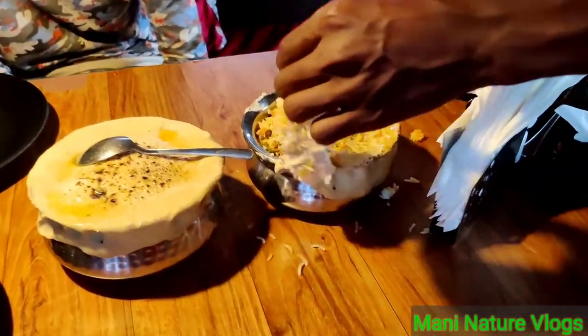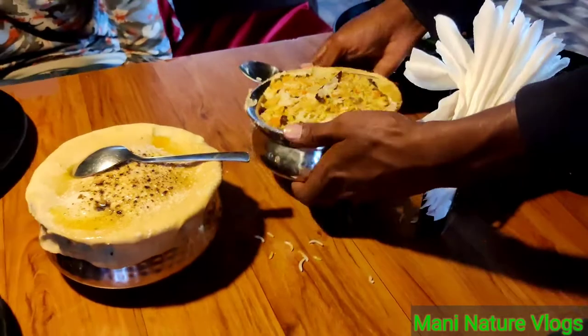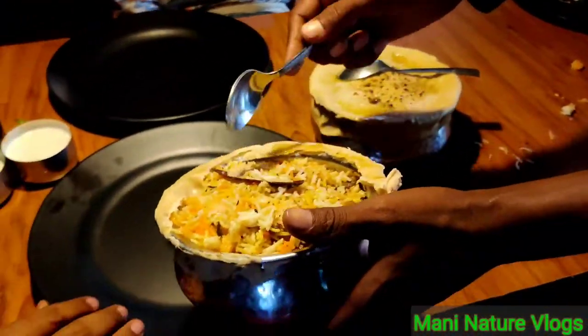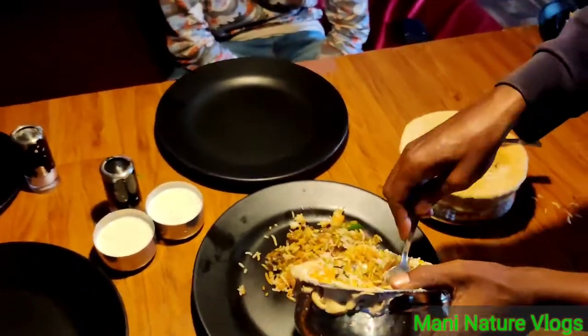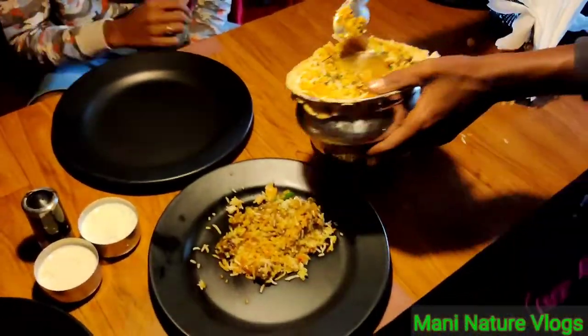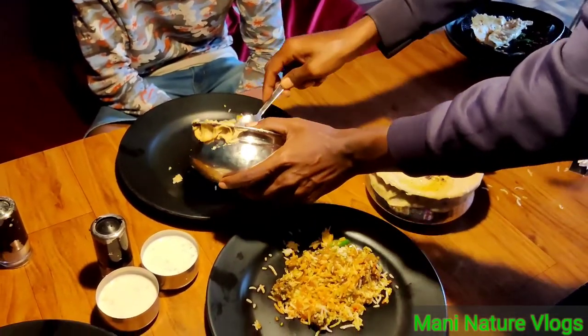I want to establish a perfect recipe. I will put it in the meat dish, and I will add the chicken. I wanted to add the chicken and give it a little start, then share it with the others.